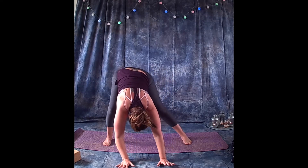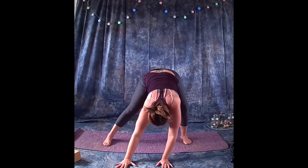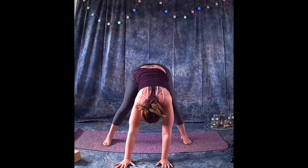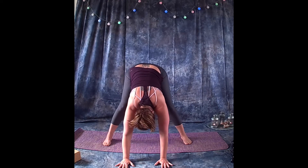You can also shift your weight from foot to foot, getting a little movement in the hips to open up the inside of the thighs as well. Let the head relax.